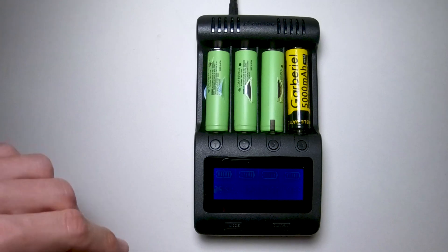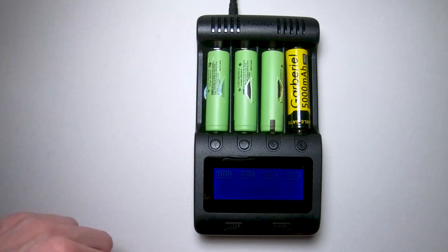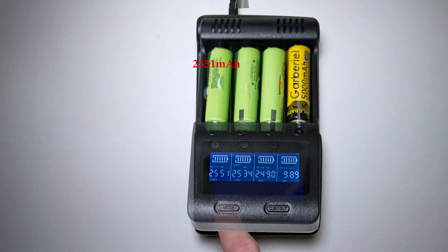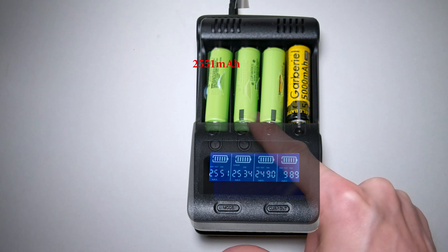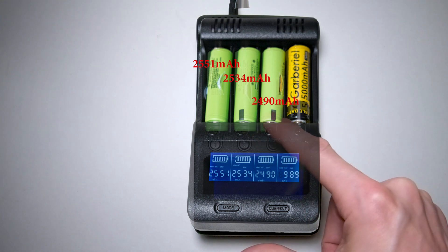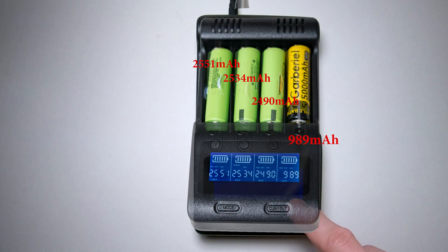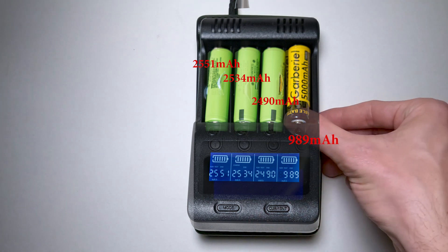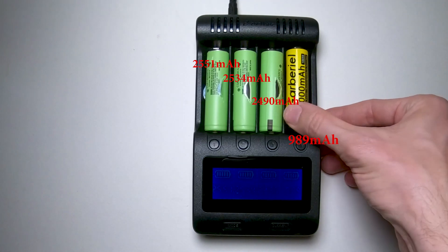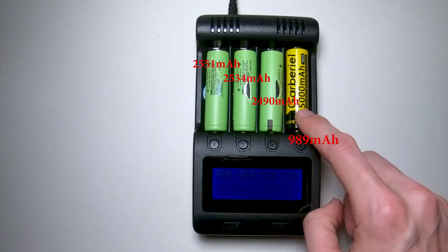All right guys, so there you have it. This one: 2,551 milliamps. Here: 2,534 milliamps. Here: 2,490 milliamps. And look at that - under 1,000 milliamps. And they're trying to tell you it's got 5,000 milliamps. I'm here to tell you there is no lithium battery that has 5,000 milliamps.